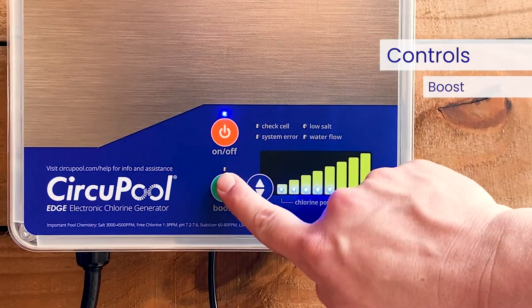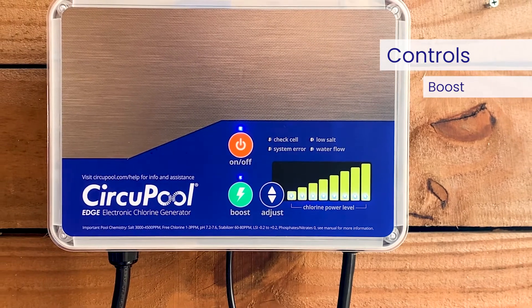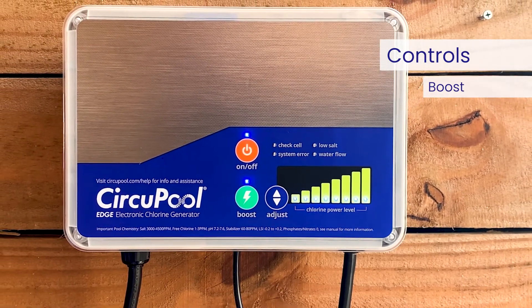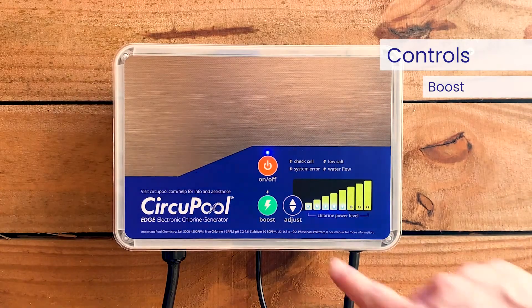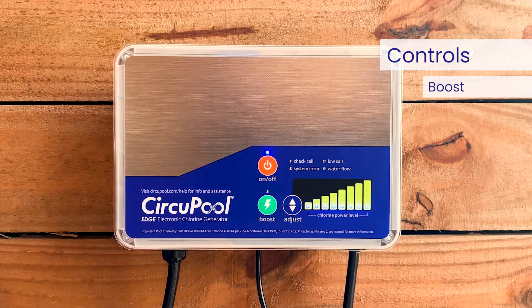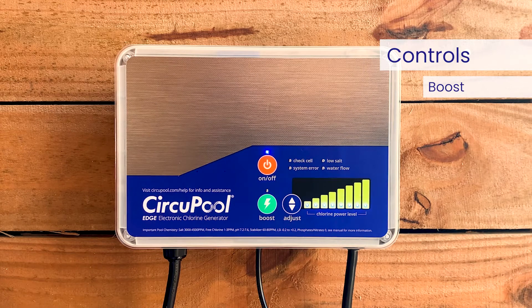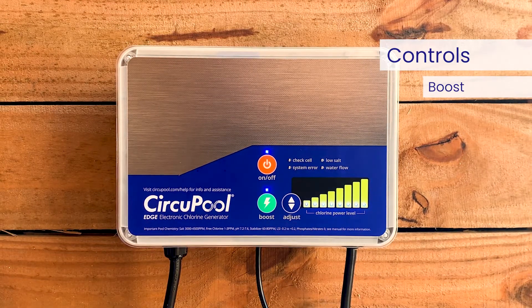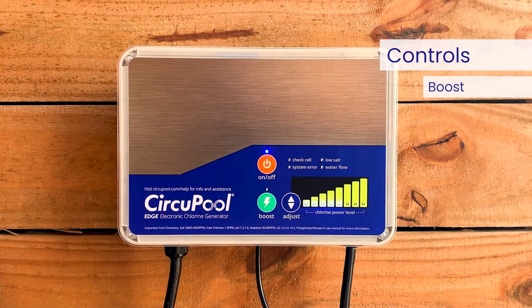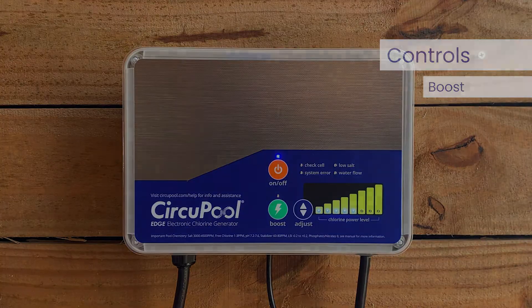This is the boost button, which activates and deactivates the superchlorination mode. When pressed, boost mode is activated and all of the chlorine power level lights will be illuminated. Press the boost button when a larger amount of sanitizer is temporarily needed to contend with high bather loads, heavy rainfall, or cloudy water conditions. This boosts output from its current level to 100% output for 24 hours of your pump's runtime. At the end of the superchlor period, chlorine output will automatically return to the previous setting.